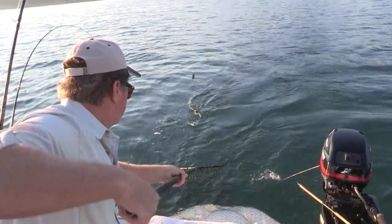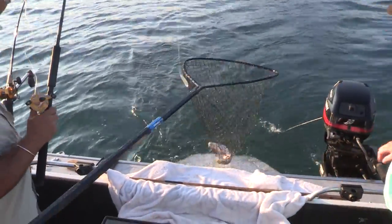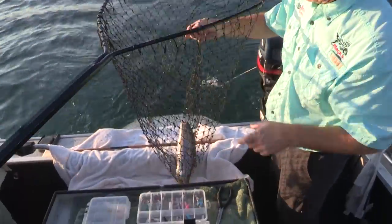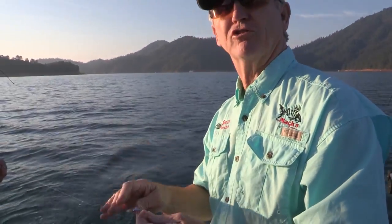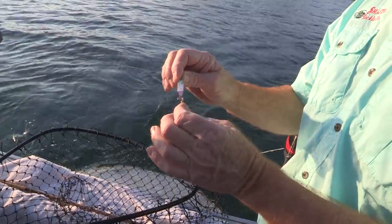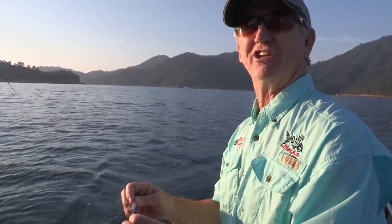Here he comes — there we go. Nice! Look at the length on that fish. It's got that same UV tape we've been using for years on the sling blades, and we add that little bit of fish scale to it. It just looks so much like a shad when that sun gets up — it's just deadly.